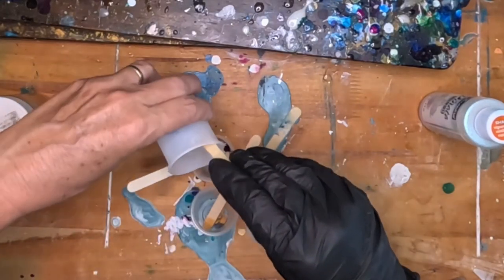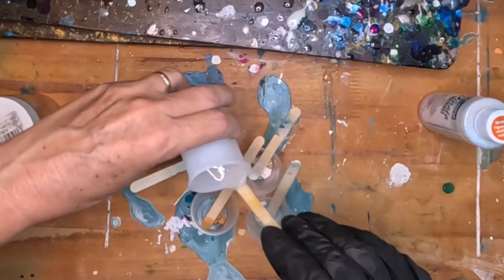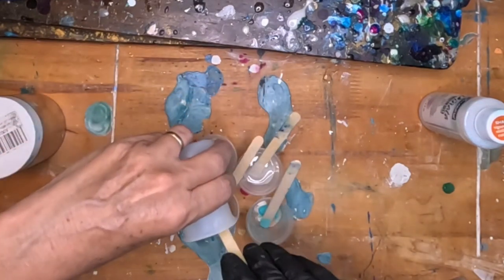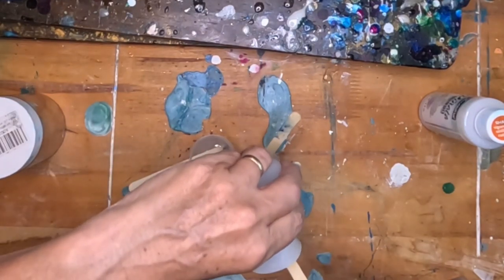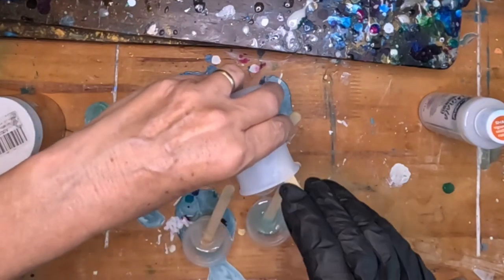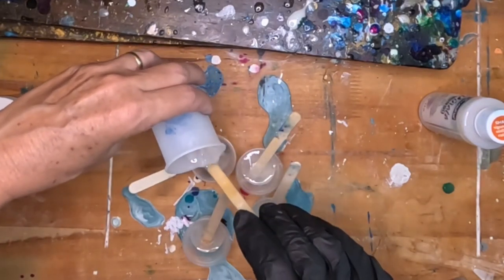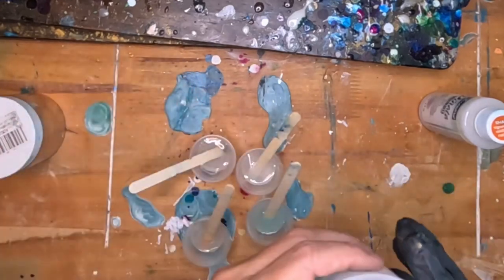Now I'm splitting the resin into the four cups, and I'm going to reserve a little bit in the cup for my fifth color, which is this really beautiful opal alcohol ink from Pinata. I've never mixed alcohol ink into resin before as a colorant, so this is a first time for me. We're going to see how it goes, so I'm reserving a little bit in the cup.